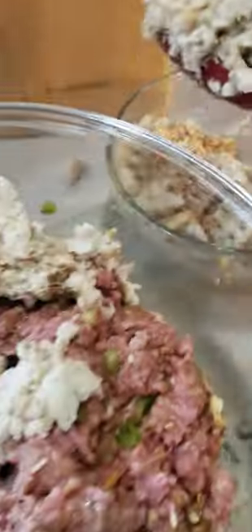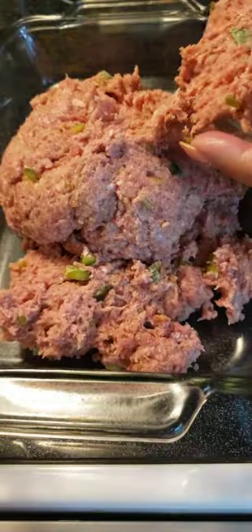Try some beef broth and bring your eggs to room temperature. Use 85-15 ground meat. Fold in your flavor, your moisture, your vegetables. Recipe will be found below. Be sure not to over mix.